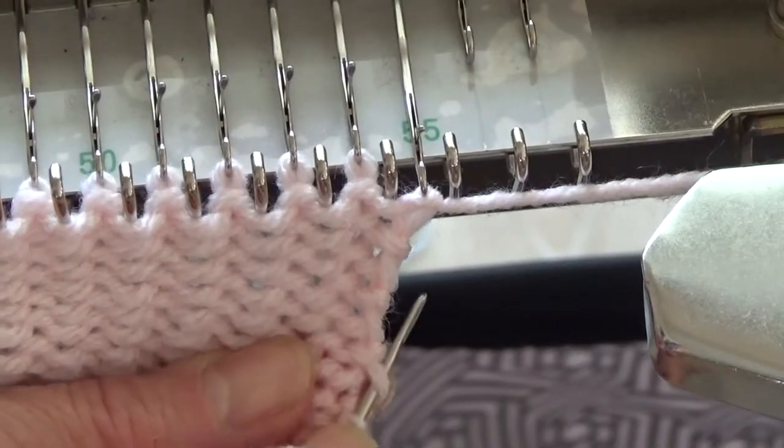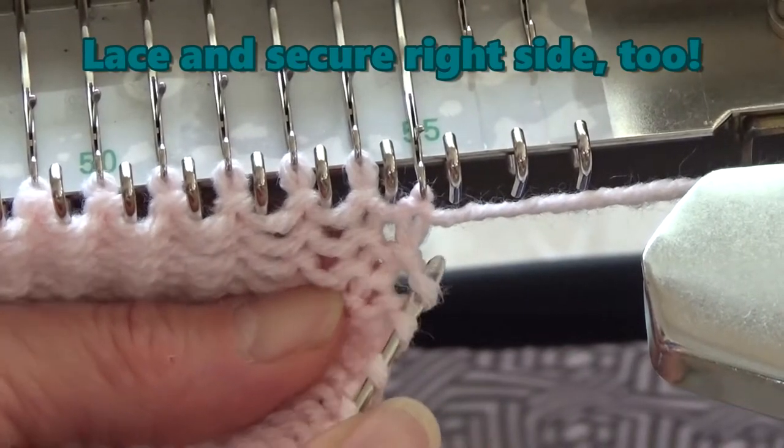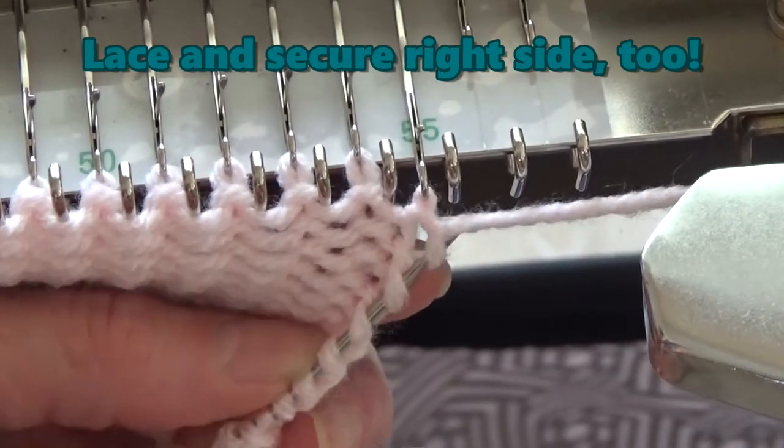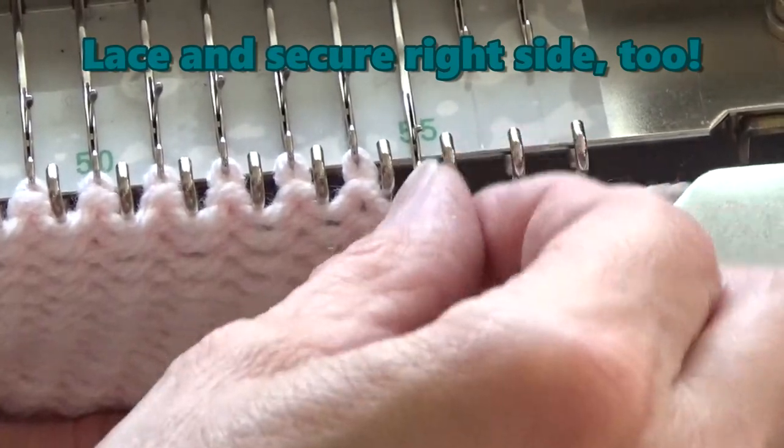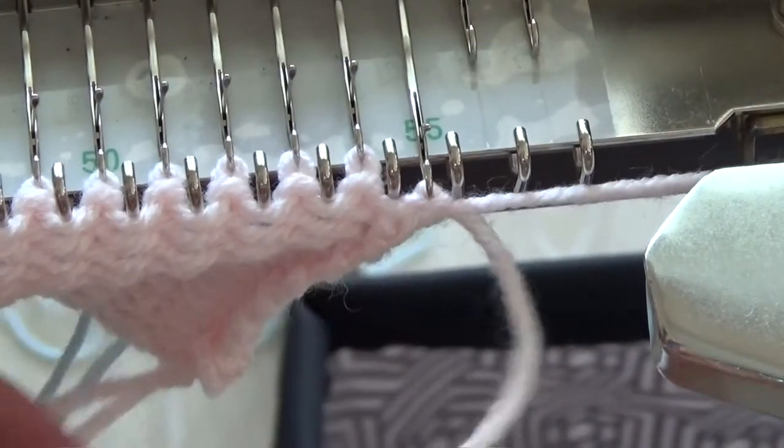Now go over to the right side and pick up the end loops as you did before, with the second 8-inch piece of yarn. And once again, tie a secure knot to close the end of what will become the first tube of the rainbow.